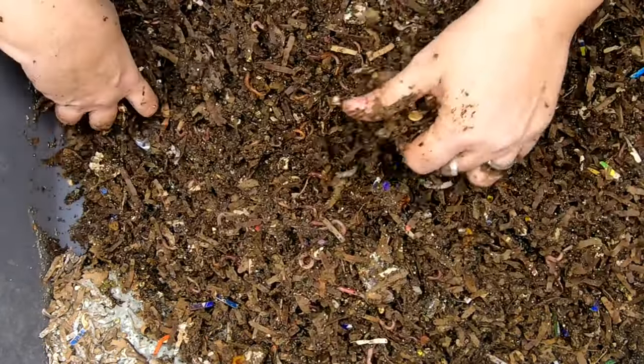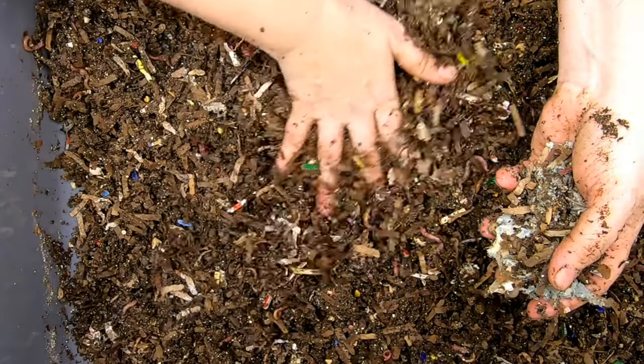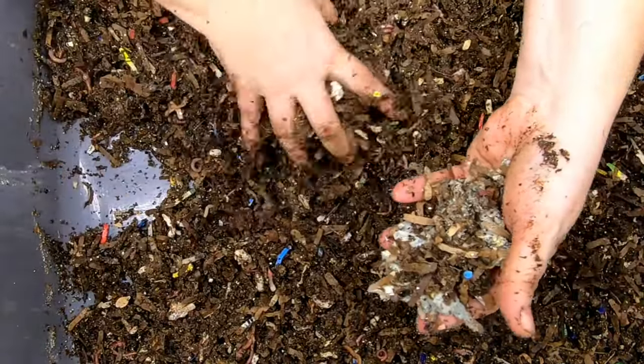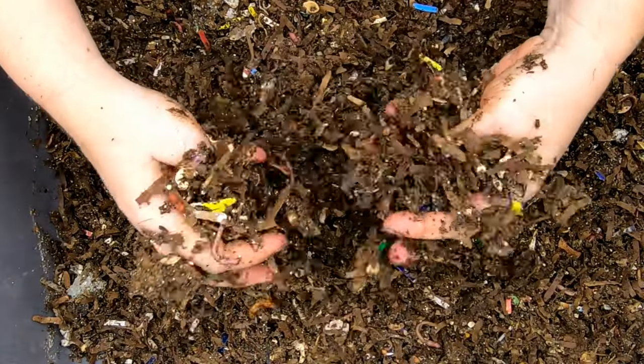Looking at the bin, the moisture looks really good. I must have fed some kind of bread or something just because of the color of the mold over here. But other than that, it's dried out and the worms can't really get at it. So other than that, I don't really see anything in here for them to eat and grow their population on.